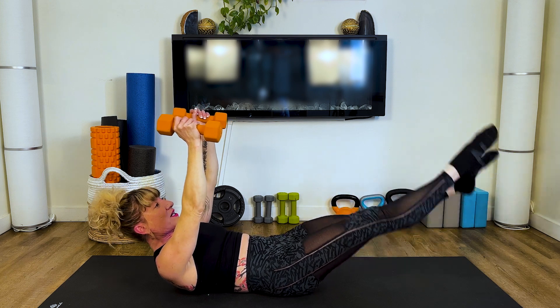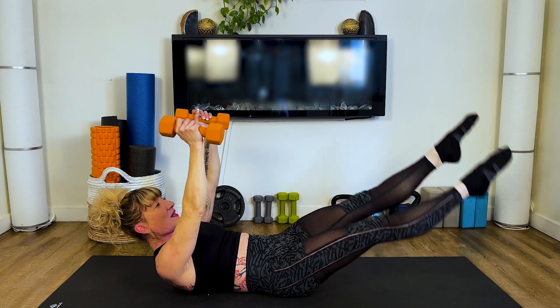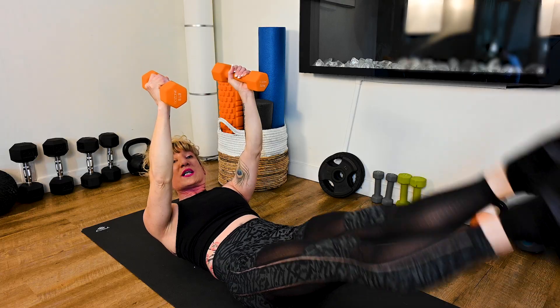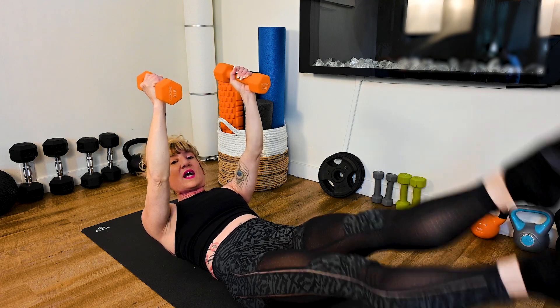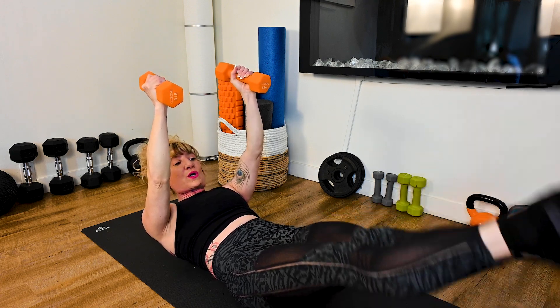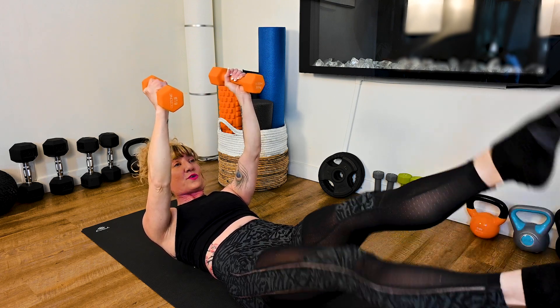Leg flutters here for five, four, three, two, and one. You're going to keep cycling that for a 10 count so that we hit that lower ab and lower core really hard in this hollow body position, keeping that lower back engaged in the floor.